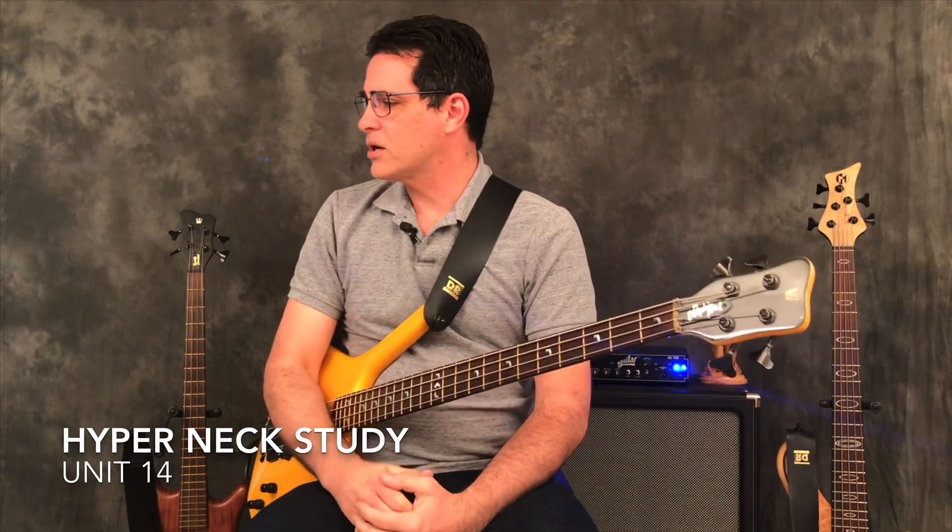Hello bass family and welcome to Everything Bass. Today we're moving on with our Hypernext studies — this is Hypernext 14 and the final Hypernext.